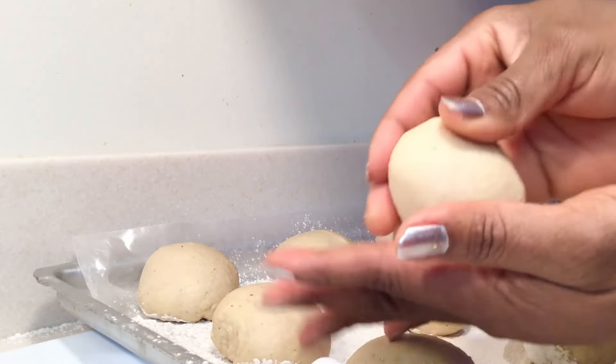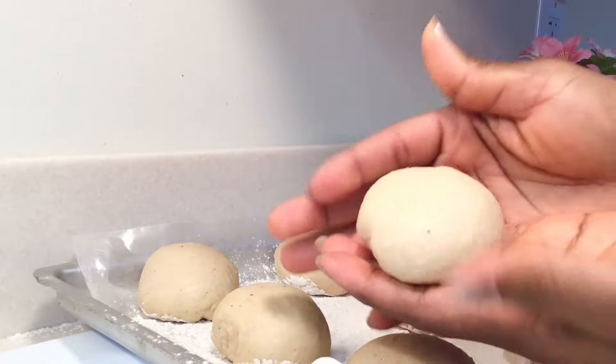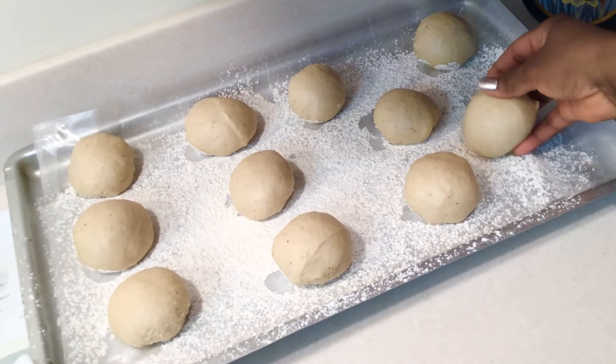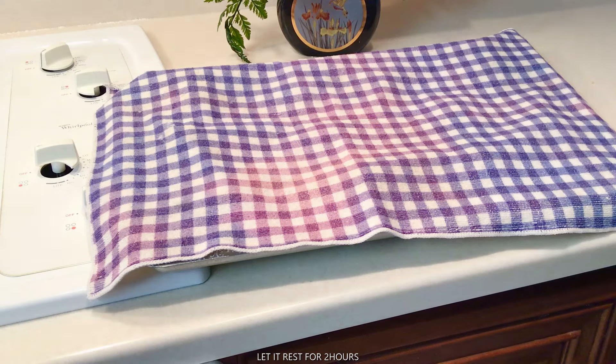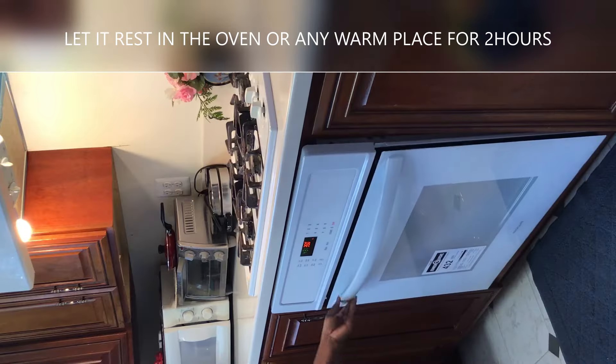Once we're done, you're going to cover it. You can leave it in the oven for two hours. I was just sitting outside so I decided to put it under the sun — it's very warm there.